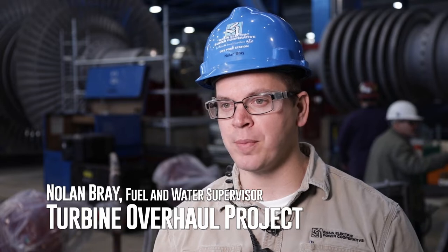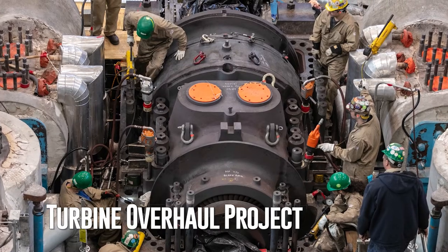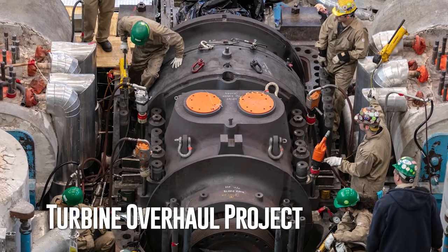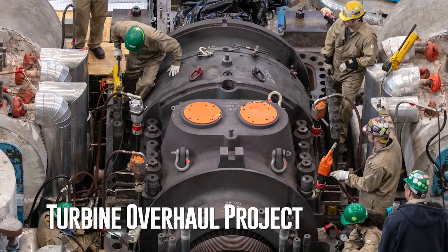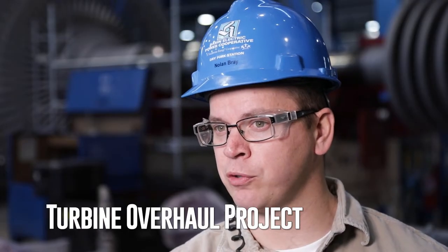Currently at the Dry Fork Station, we've hit a few snags in the turbine outage. One of those is with the inner casing on the HP/IP section of the turbine. When we took it apart, it was distorted such that we couldn't get it back together without really diving into how they initially put it through its stress relief cycle.